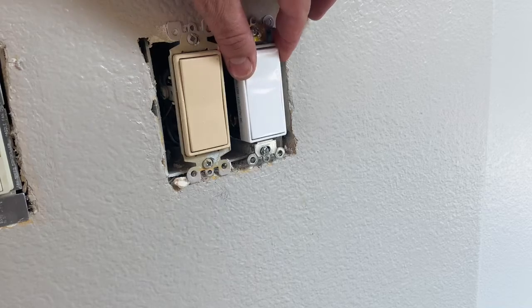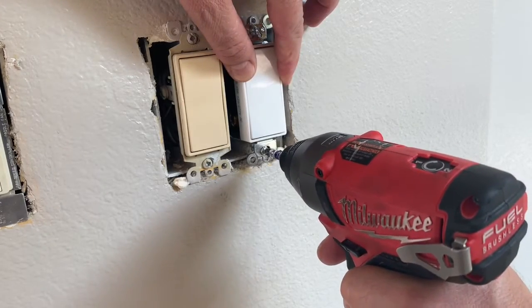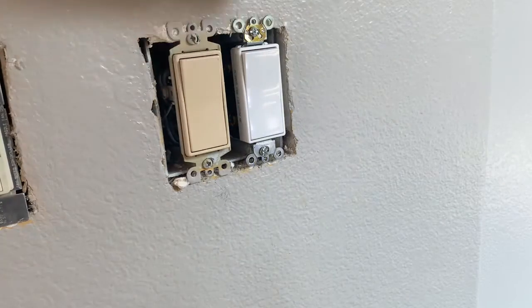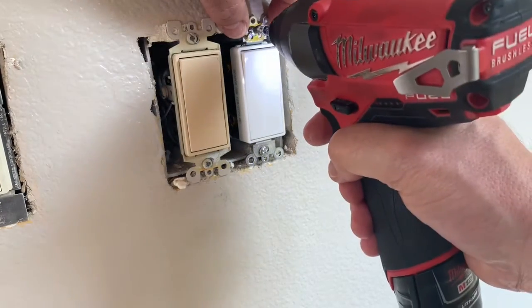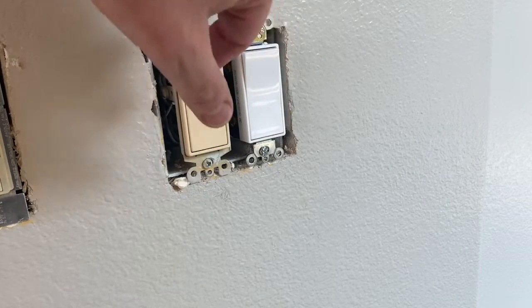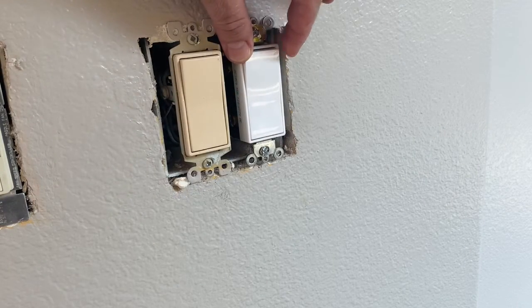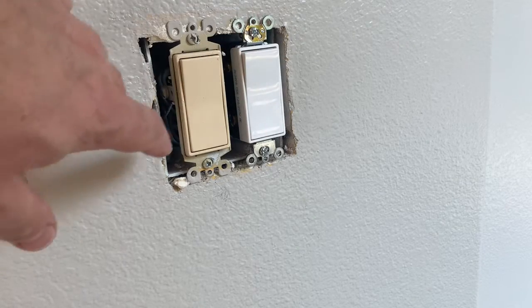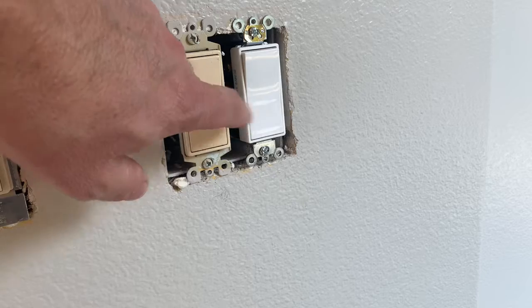Making sure everything is nice and solid, then gradually fold the wires in and go back into the box. I've got that pretty much back in the box. I'm not going to tighten it super tight yet because I've still got to replace another switch and may need to adjust these back or forth once I put the cover plate on. I'm going to finish these ones on the left and then find the breaker for that switch.